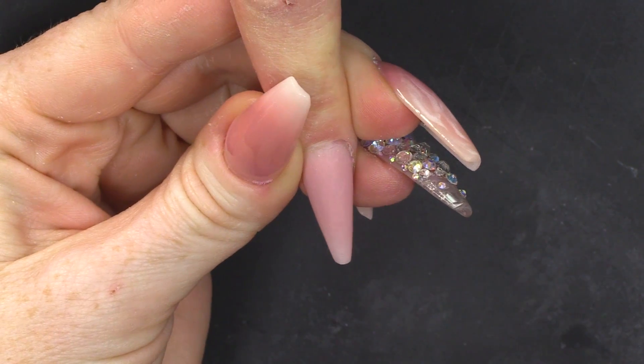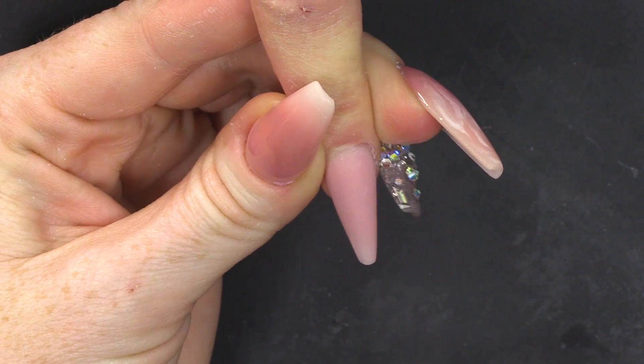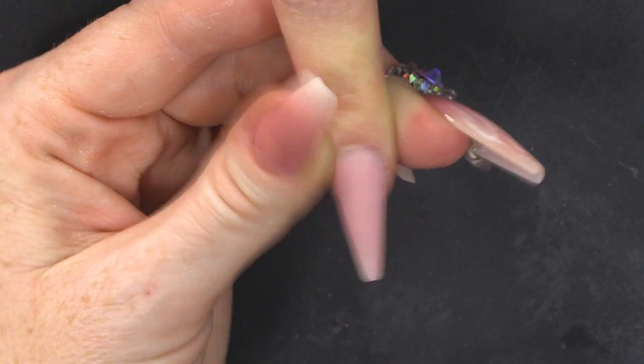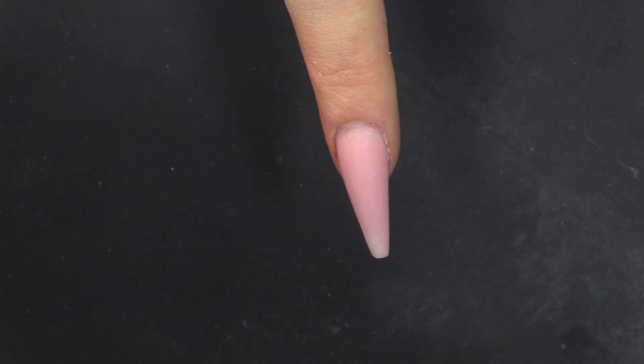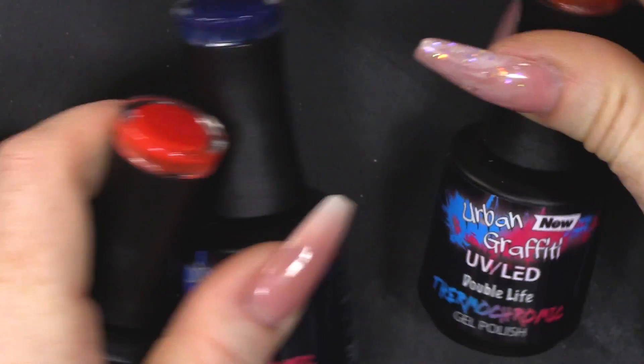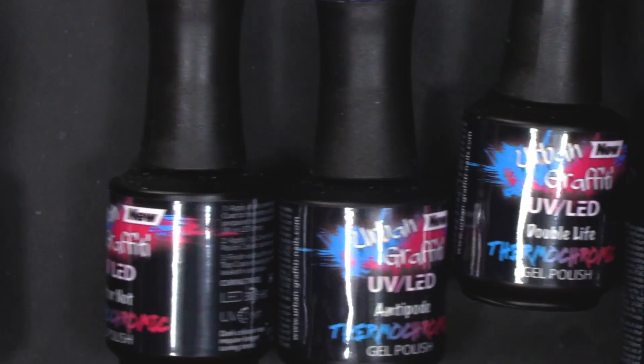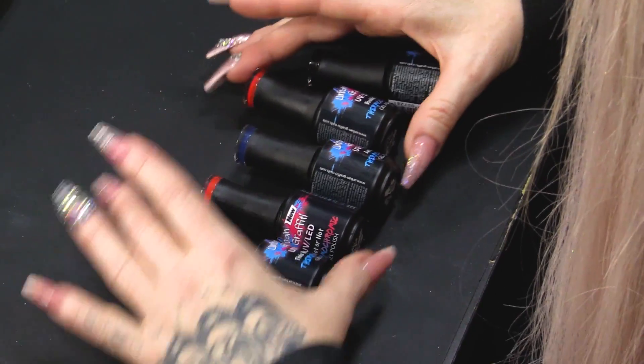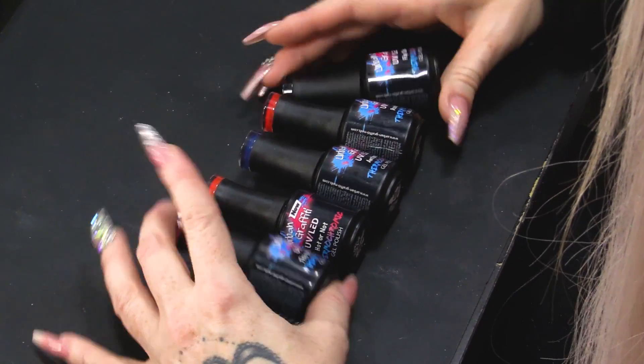I've got a nail that I've already created in Rose Glow — gorgeous acrylic. Let me just show you these colours that we've got. We do these different colours: there's two different blues, two different reds, a black and a pink.